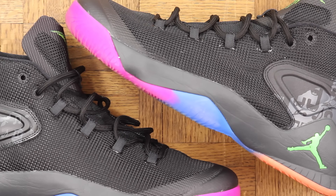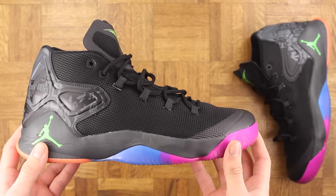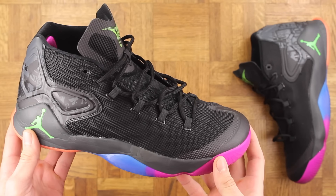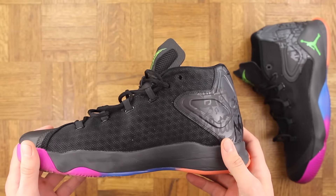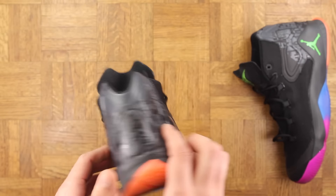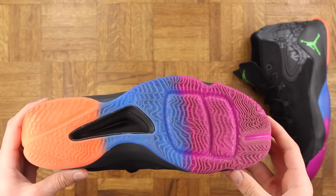The upper is basically mesh, which I really like. Ever since hooping in the Jordan 29, it's been tough to hoop in anything that isn't a primarily mesh upper, to be honest — which is weird because I used to prefer the stiffer, more durable materials. Not anymore. I love the fact that you can get support without being restricted, and that's what mesh provides.